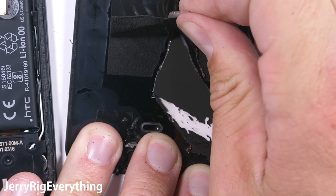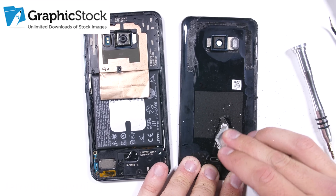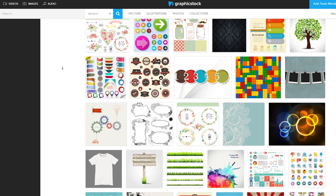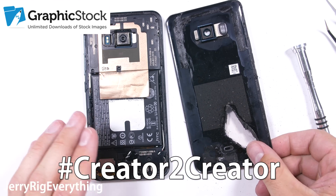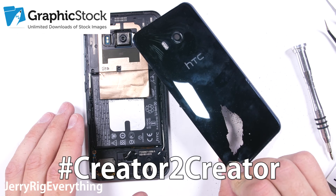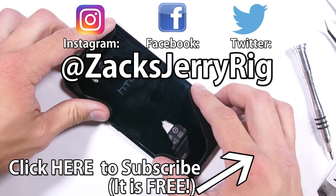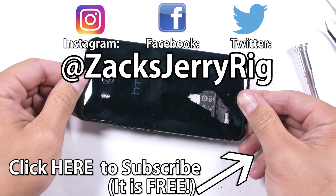I'll see if I can fix the phone first before I continue any modifications. If you like creating stuff on the internet and want to try using Graphic Stock's unlimited download of graphics, photos, and vectors, I put a free 7-day trial for you in the video description. I'd love to see what you make, so tweet it over to me using the creator2creator hashtag. It saved me time today being able to jump on and grab some images instead of creating my own from scratch. Take a look at their library and see if anything will work for your projects. The link is in the description. Let me know if you have any questions in the comments or if you need any parts specific for your broken phone. Thanks a ton for watching — I'll see you around.